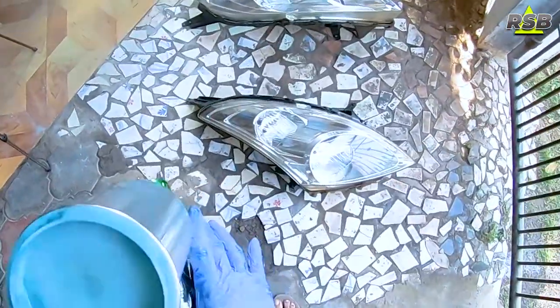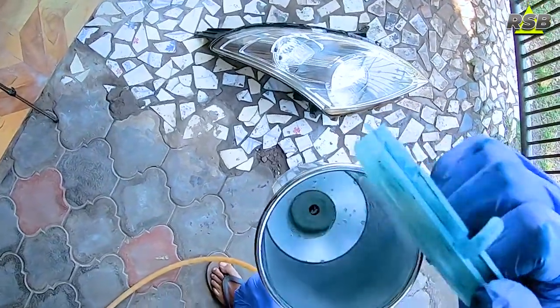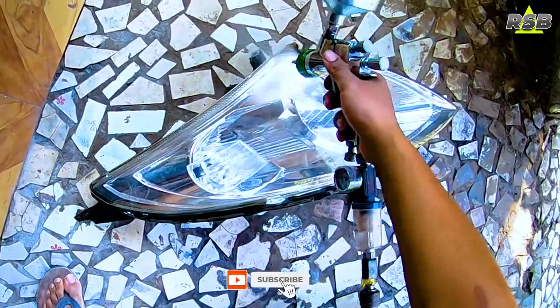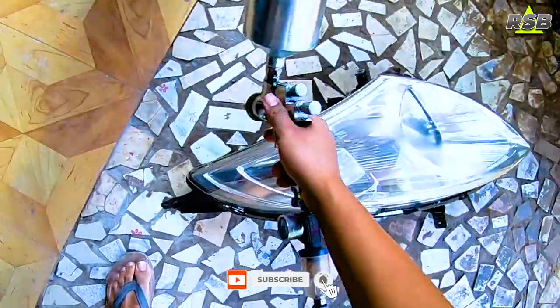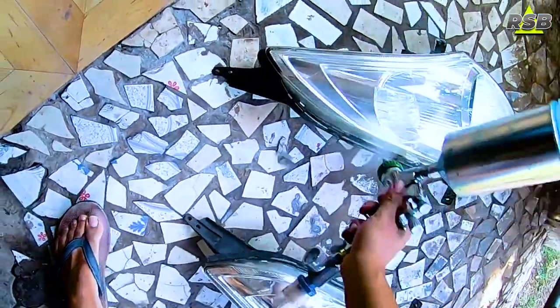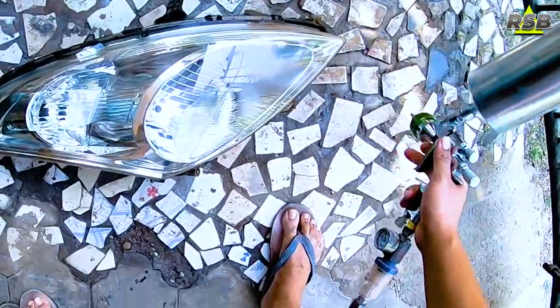I'm done applying the first coat. I'll let it dry for around 10 to 15 minutes and then apply the second coat. For the second coat, I'm using a cross direction — you can compare how the first coat was applied. This cross-direction technique ensures better coverage when spraying the clear coat.